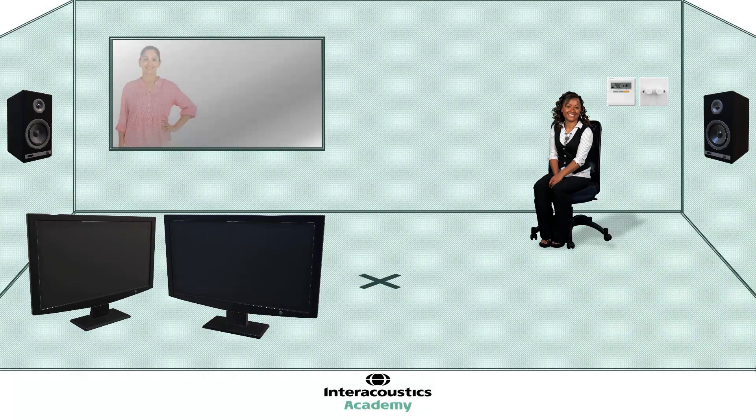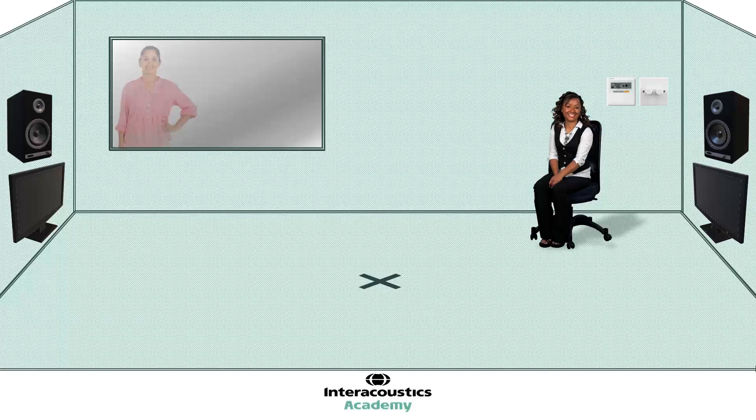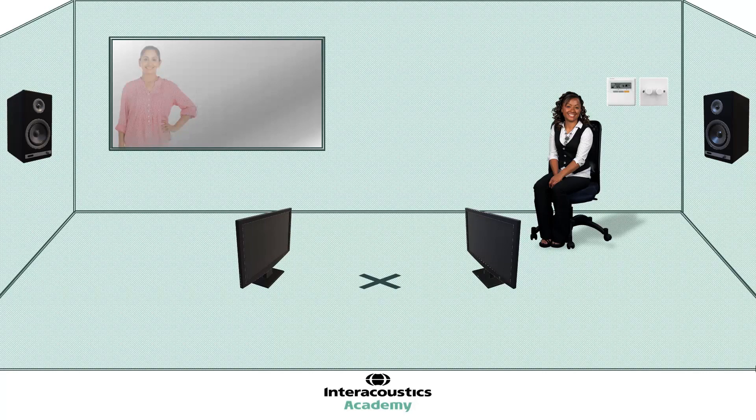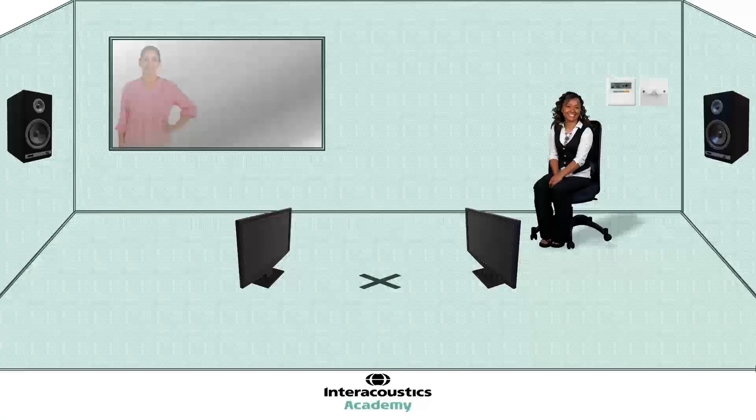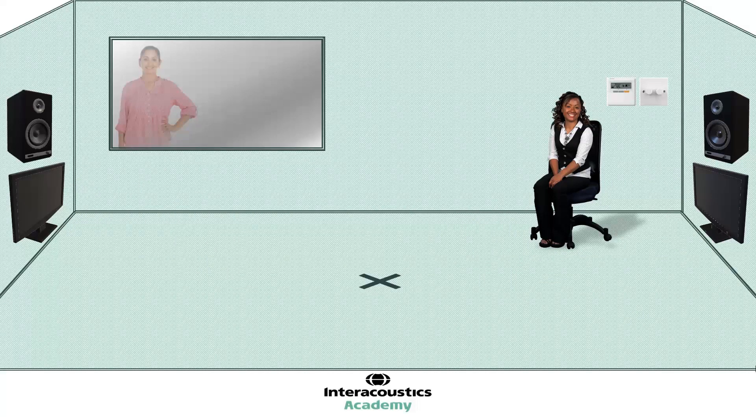Next, we require our visual reinforcement system, which could be a toy box, or in this case, a digital screen system. Ideally, the visual reinforcers should be located as close as possible to the speakers, and in line with the patient's head, in order to elicit the strongest and clearest head turn and to help with ongoing reinforcement. A really nice option to have available is the ability to move the reinforcers closer to the patient in case there are any issues with vision development. This is also very useful for the youngest VRA patients. Mounting the reinforcers on moveable brackets or a stand with wheels are two good options here.